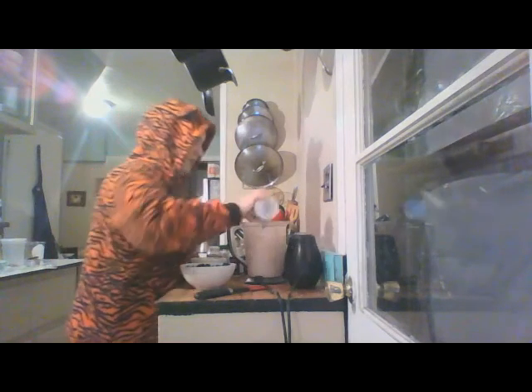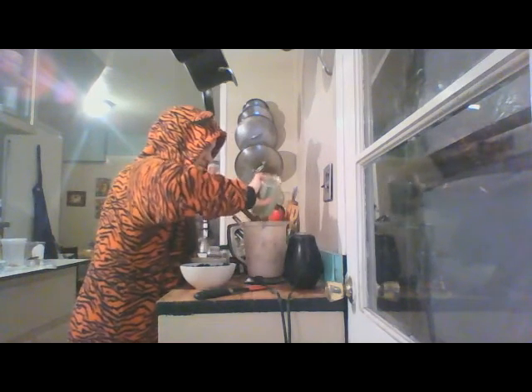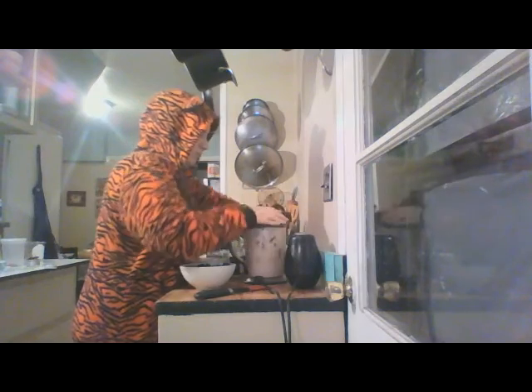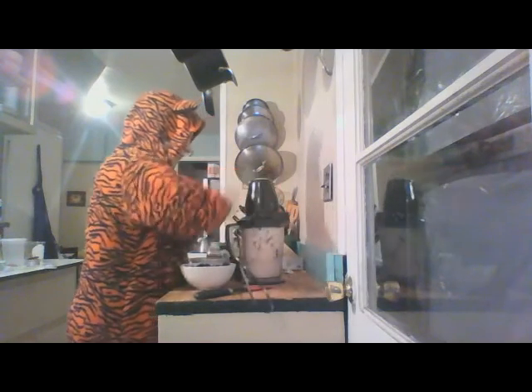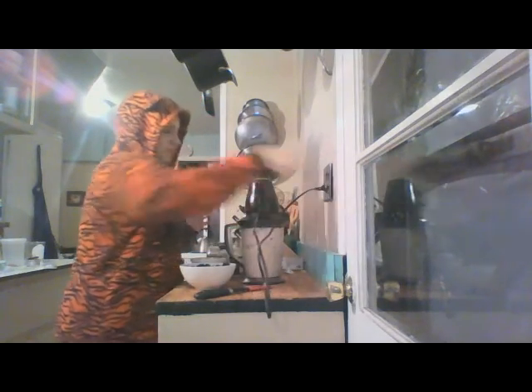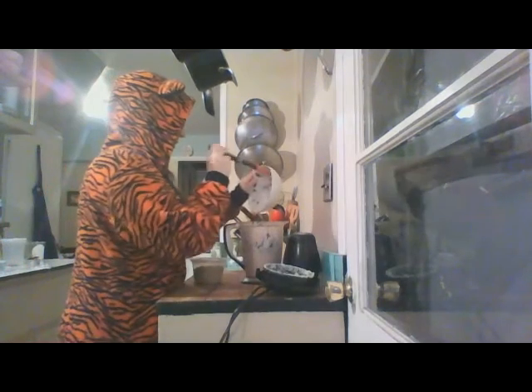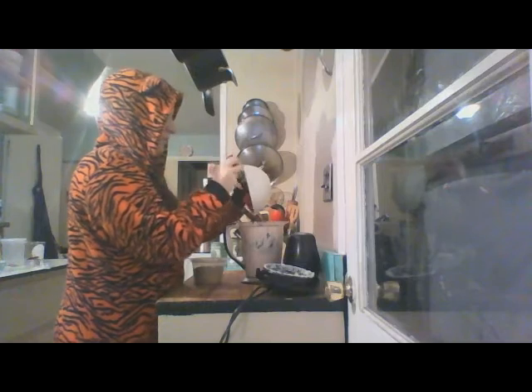We're also going to put our artichokes in. Just getting our spinach in here — spinach is a very essential part to this dip because it's a cheesy spinach and artichoke dip. Alright, let's process this.